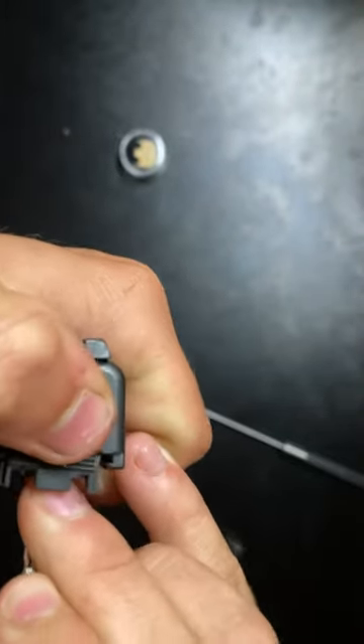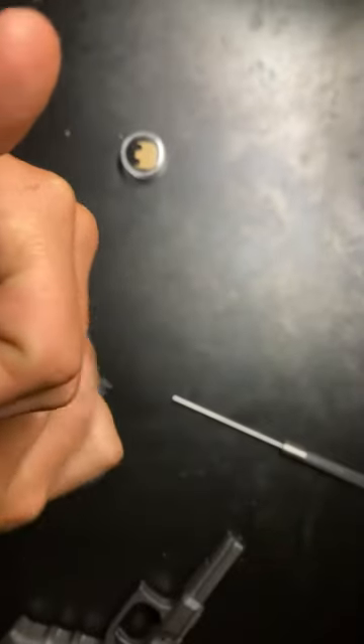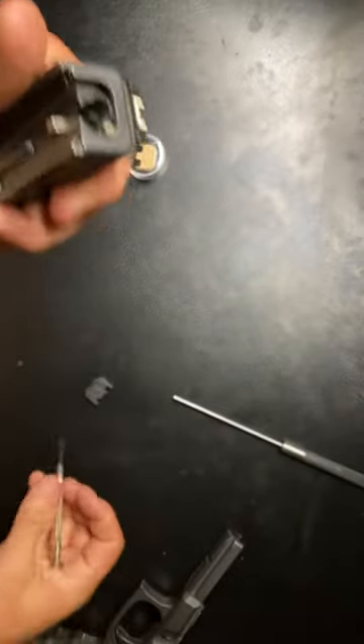The plate slides right off. Make sure you keep your thumb over it, because when that plate moves out there's a spring right there that likes to fly out and get lost. So you'll have to keep your eye on it if you're not too careful.